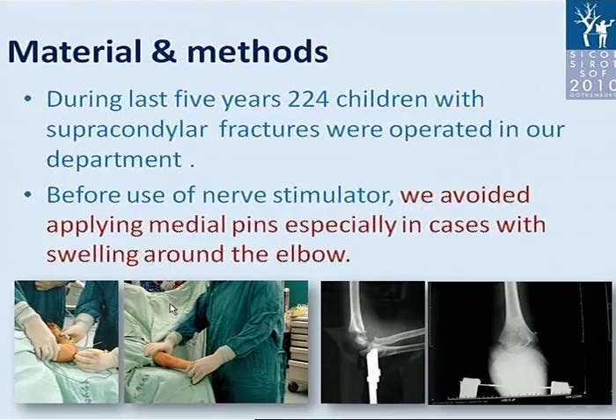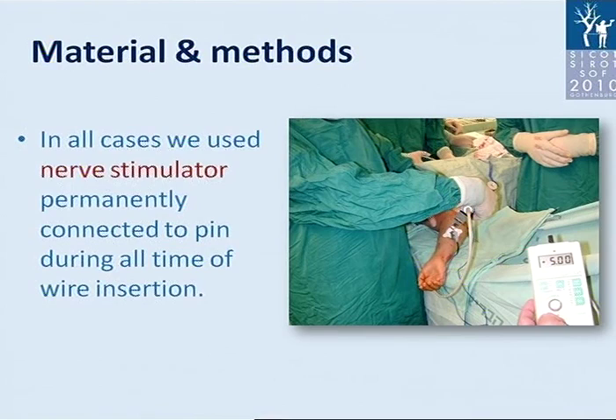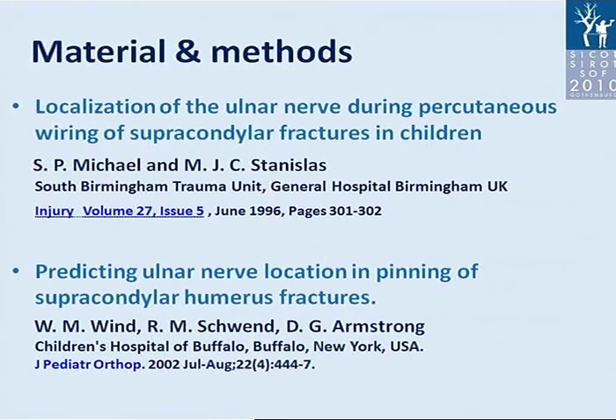During the last five years, 224 children with supracondylar fractures were treated in our department. Before use of the nerve stimulator, we avoided applying medial pins especially in cases with swelling around the elbow. In all cases we used a nerve stimulator permanently connected to the pin during the entire time of wire insertion. We based our research on two papers.